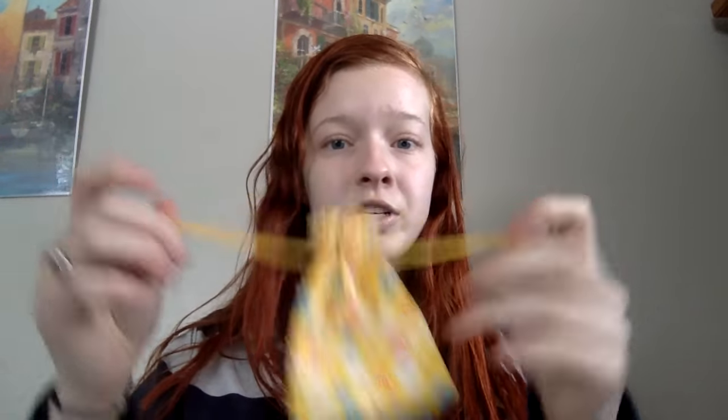Here's the pouch that it came in. It's a rougher cotton — it feels almost like a polished cotton, but it seems good quality. It has the pull strings on both sides.